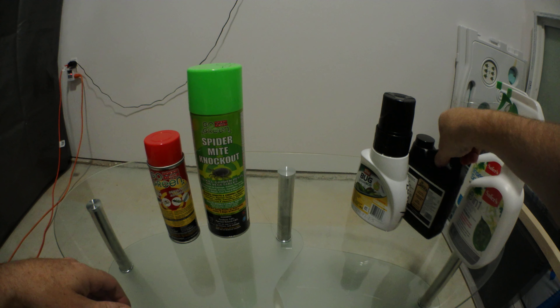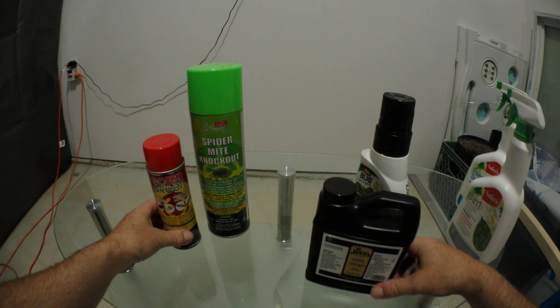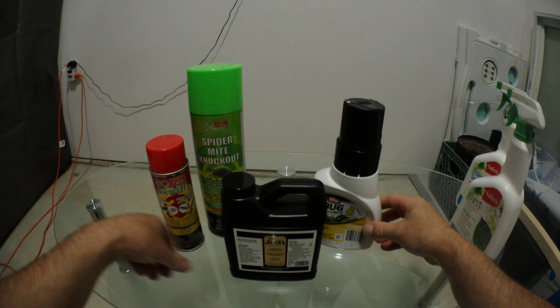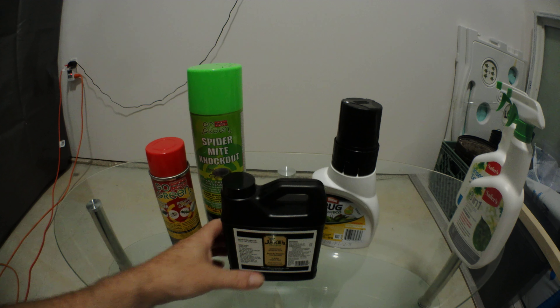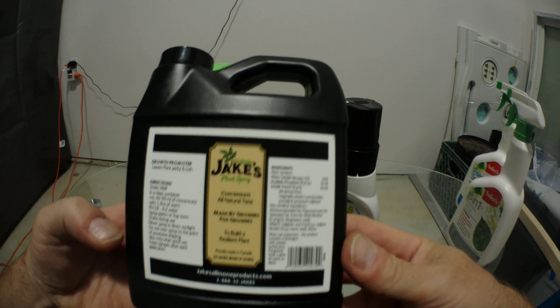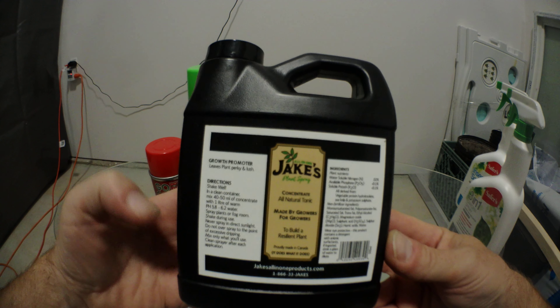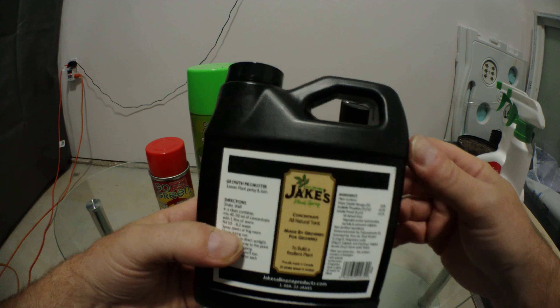On my most recent grow I had some spider mite issues. With spider mites being so wonderful, you have to use all kinds of stuff. So I had this product — Jake's. I'm not too sure if you can still get it in Canada, unless it's just some leftover stock. This one seems to work, but the spider mites don't necessarily go away.